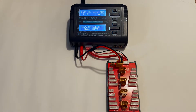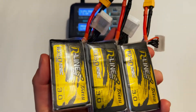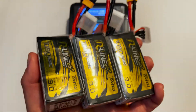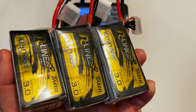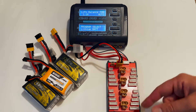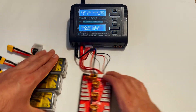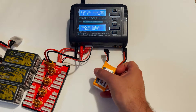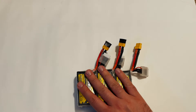This board lets you charge multiple batteries at once. You can take three or four of the same battery and charge them at the same time, as long as each battery is around the same voltage — within 0.4 volts of each other. Unfortunately, if I have a mix of 6S and 4S batteries, I can't put them all on one parallel board. However, on a charger like this I can dedicate the parallel board to the 6S batteries and plug the 4S into the other channel and charge both simultaneously.